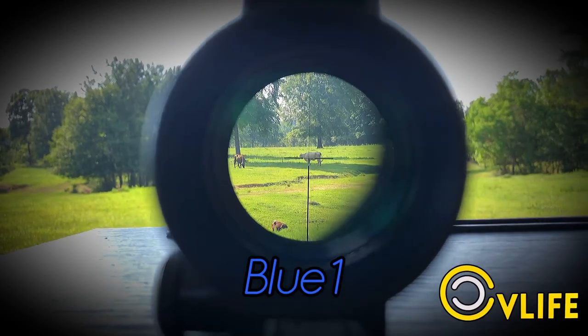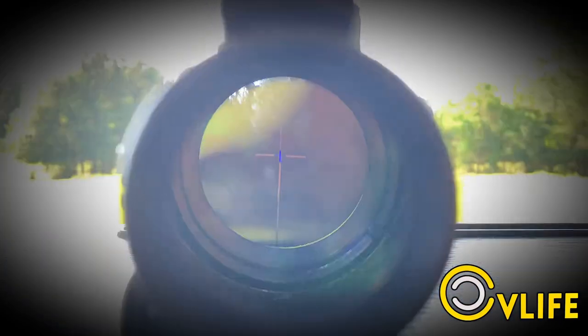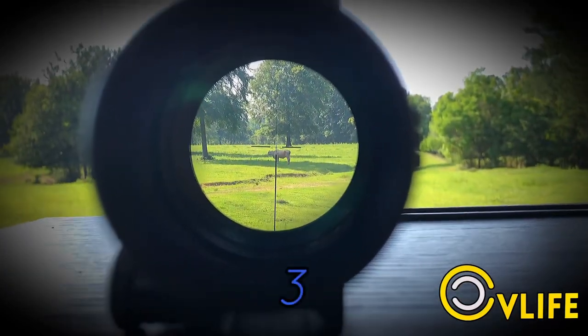That's the lowest blue setting, number one. That's the second blue setting. That's the highest blue setting.